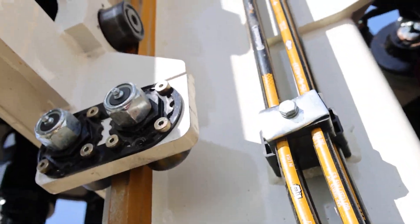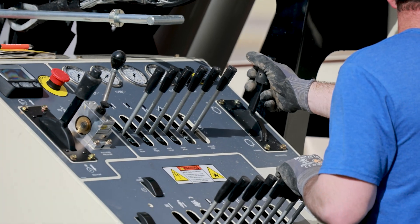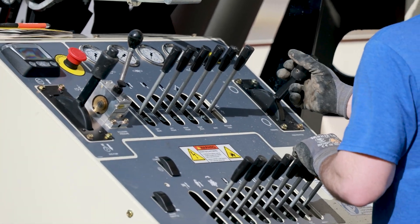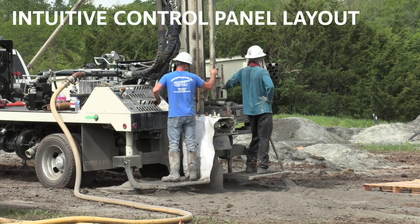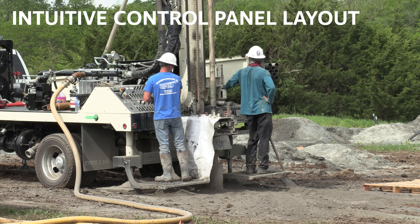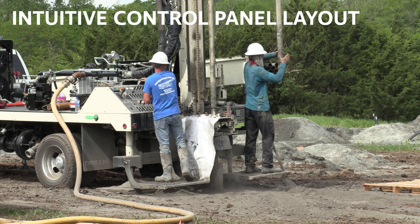Adjustable rollers on the top head carriage result in smooth travel and long life. Manual hydraulic controls provide power, precision, and reduced maintenance. The intuitive control panel layout makes for simple operation by new or experienced drillers, along with easy access to mud and air valve controls.